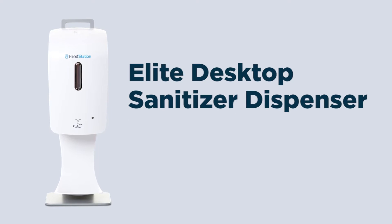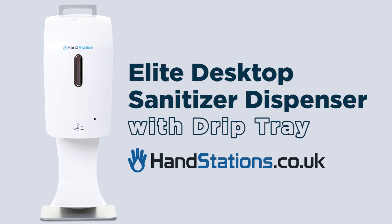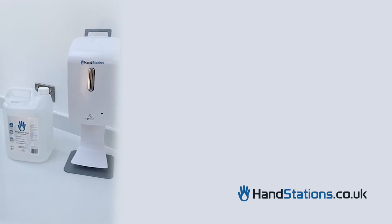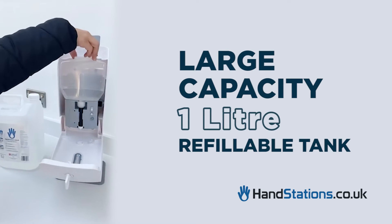Here we have the Elite Desktop Sanitiser Dispenser with Drip Tray from Hand Stations. It's a high-quality lockable unit with a key for safety. It has a large 1-litre refillable tank.